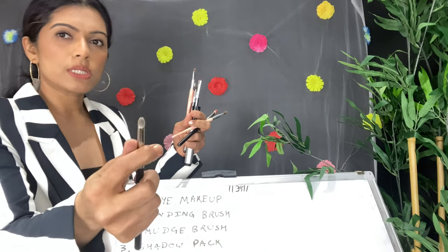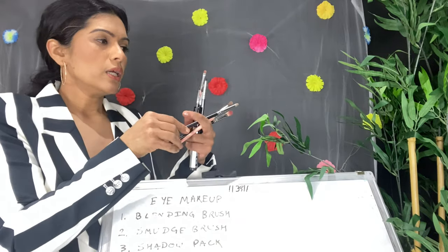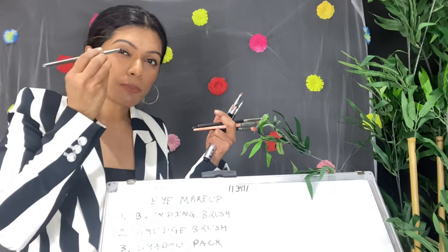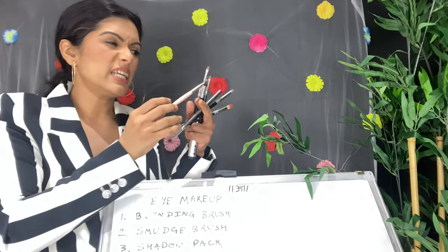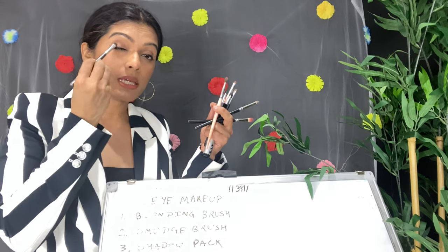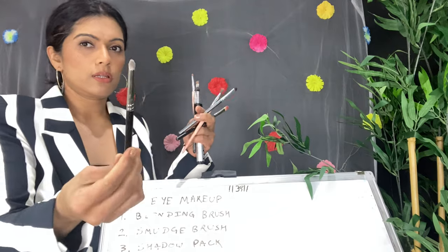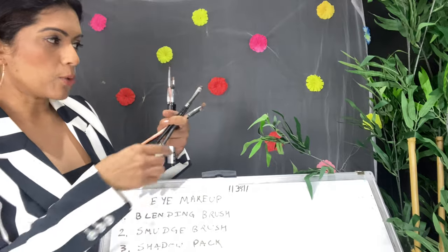For smudging your eyeliner, you can use a pencil brush. But if you don't want to buy a separate pencil brush, you can invest in a shadow packing brush instead. When packing lid colors, use the shadow packing brush — if you use a blending brush, the color intensity won't be as great. The shadow packing brush also works for smudging eyeliner, so just one brush is enough.